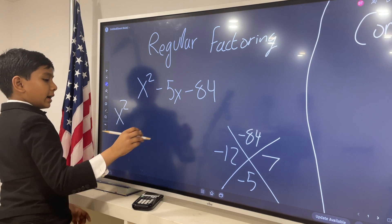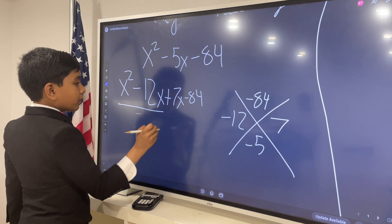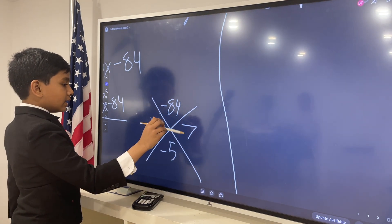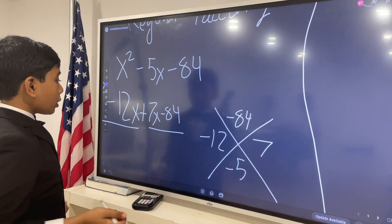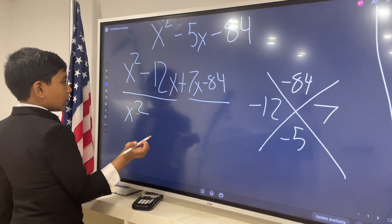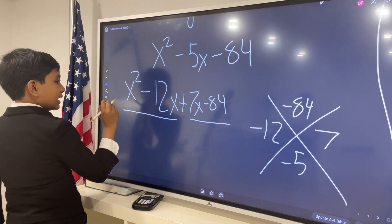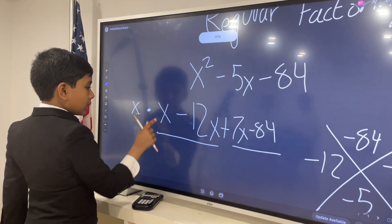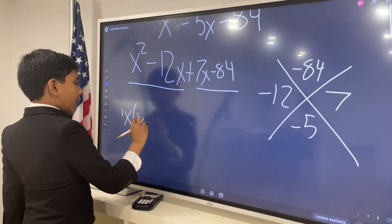Let's see what I mean by divide up in a minute. So: x squared minus 12x plus 7x minus 84. Now we're going to look for the greatest common factor in both parts. So, x squared minus 12x — what is the greatest common factor here? Well, that would be x, because x squared is essentially x times x, and 12x is x times 12. So we can say this is equal to x times (x minus 12).